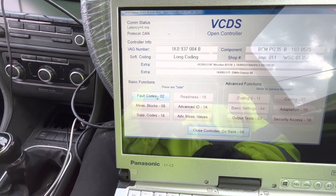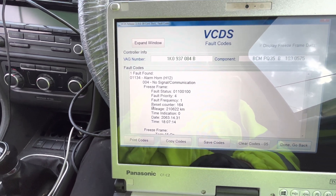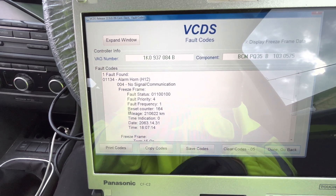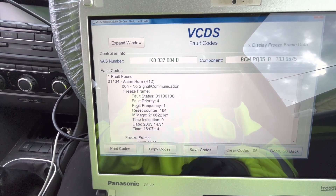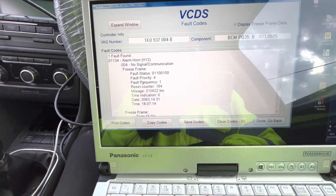Okay, then we go to fault codes. We've got one fault: alarm horn, no signal communication. This thing is fed by a battery backup, so it just goes off whenever.